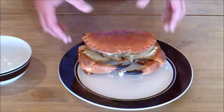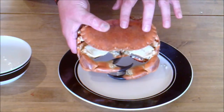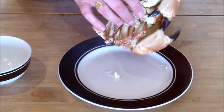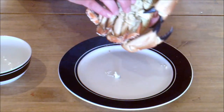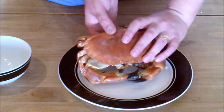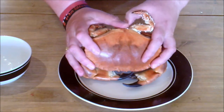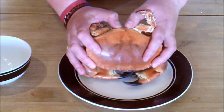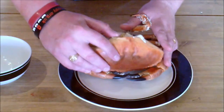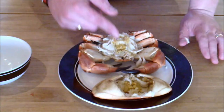Now there are two main parts to the crab. The cap, which is the top piece here, the big shell. And then there's the body, which is everything else underneath. The easiest way to separate the cap from the body is to grab hold of the crab, thumbs at the back of the little ridge at the back of the cap, and just push against it and that will break away. And you can open it up and there's all the meat inside the body and in the cap.